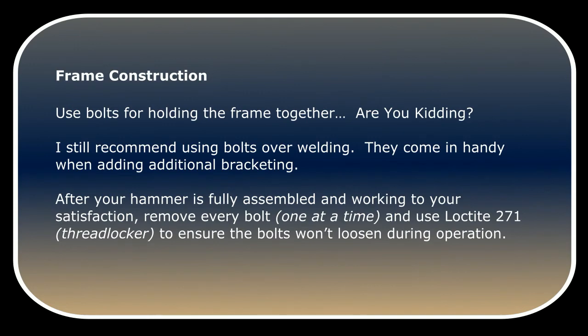Use bolts for holding the frame together — I still recommend using bolts over welding. They come in handy when adding additional bracketing. After your hammer is fully assembled and working to your satisfaction, remove every bolt one at a time and use Loctite 271 threadlocker to ensure the bolts won't loosen during operation.